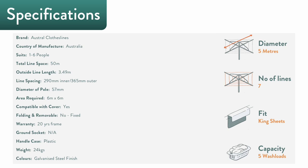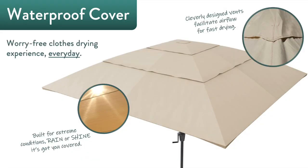It can accommodate king-sized sheets and handles five wash loads. It is made in Australia, suits a household of up to six, is compatible with an optional clothesline cover, and has a total line space of 50 meters as well as a 20-year guarantee on the frame.